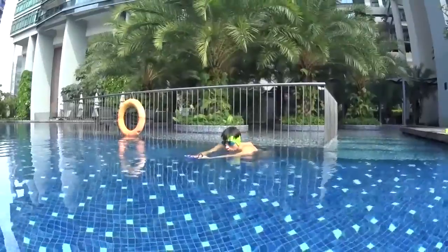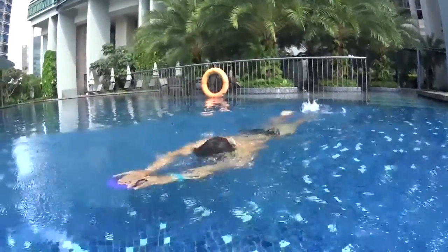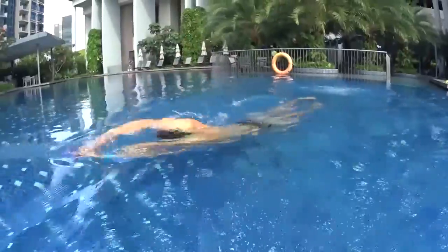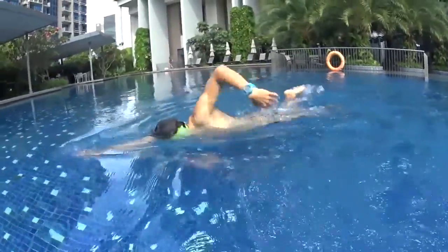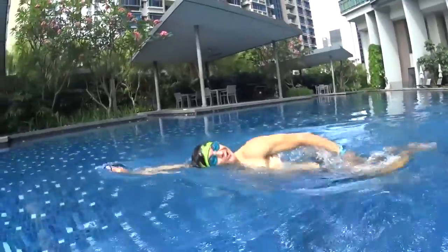Keep your hands on the surface. One more time with your head turning this time. One big stroke bubbles, two big stroke bubbles, catch the board. Breathe at number three on the side. One big stroke catch the board, two big stroke catch the board. Breathe at number three on the side.